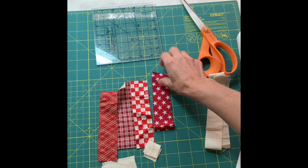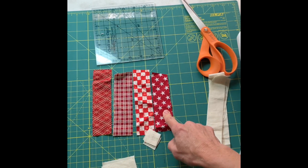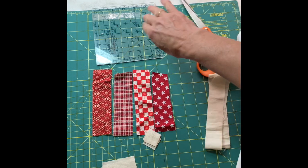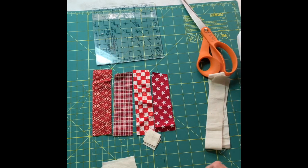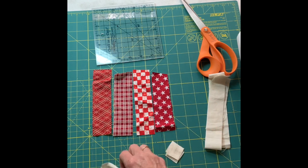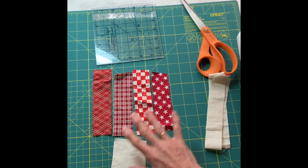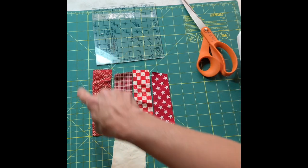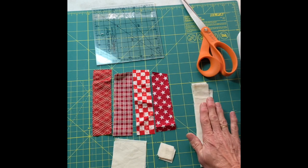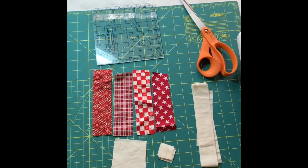To make one heart you're going to need four different red fabrics, cut one and a half inches wide, with a final measurement of four and a half inches long. If you're making a few, use long strips, sew them together, and then trim to four and a half inches. You'll need four one-inch squares and two two-and-a-half inch squares of background fabric. After you make your block you can add borders — today I'll show you how to turn this one block into a coaster with these border fabrics, cut one and a quarter inches.